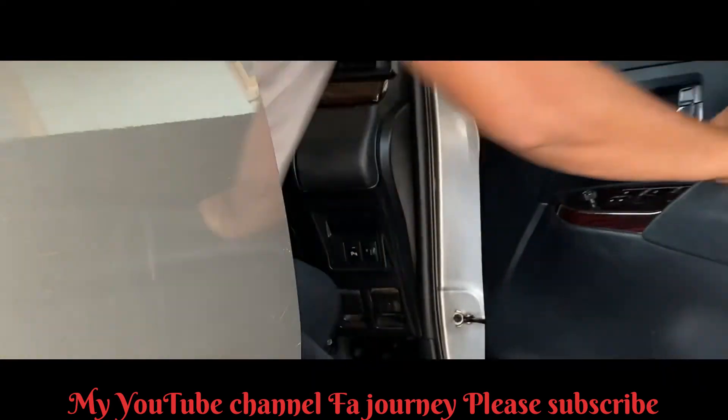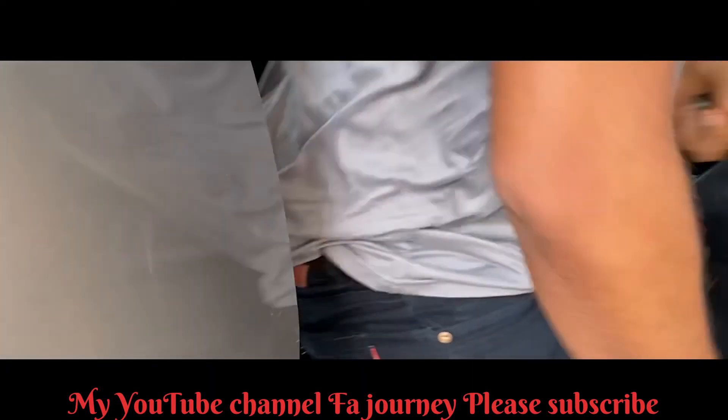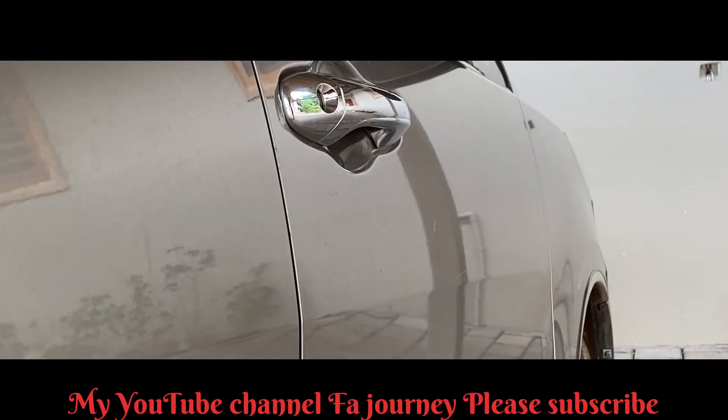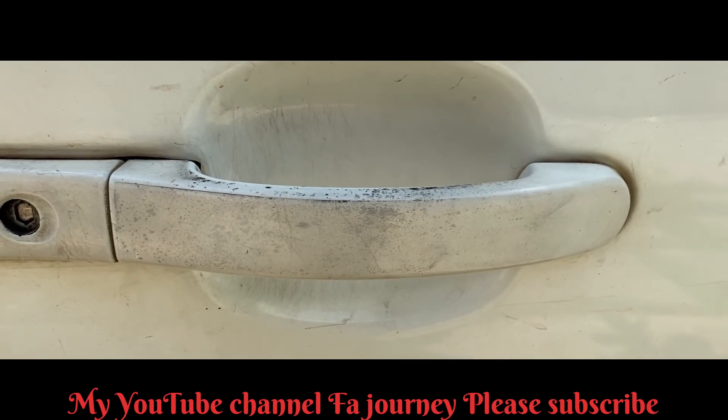We will scratch this — it's not a problem. It will scratch this. Then we will finish this.